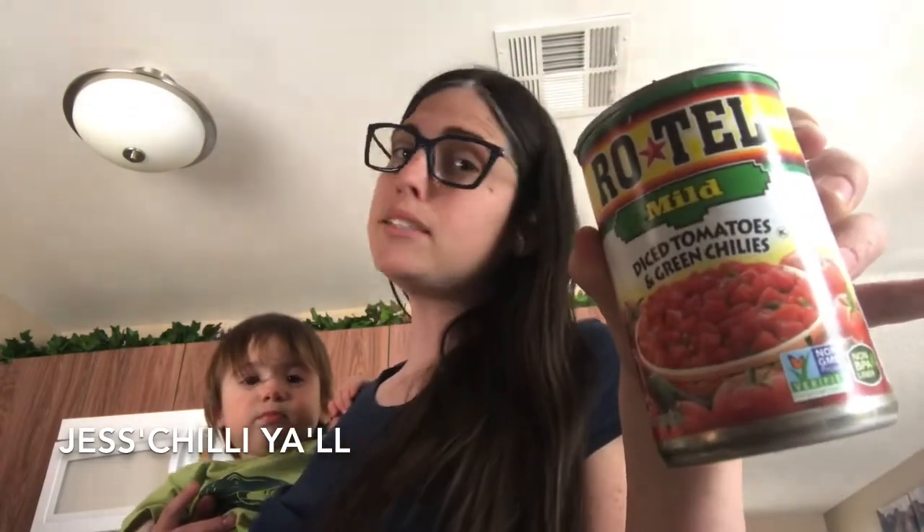Then you want to add diced tomatoes — these chili ready tomatoes. I do two cans of these and one can of Rotel. Rotel tomatoes are kind of spicy and they have green chilies in them. Those are the canned ingredients, and then you add them to the crock pot.